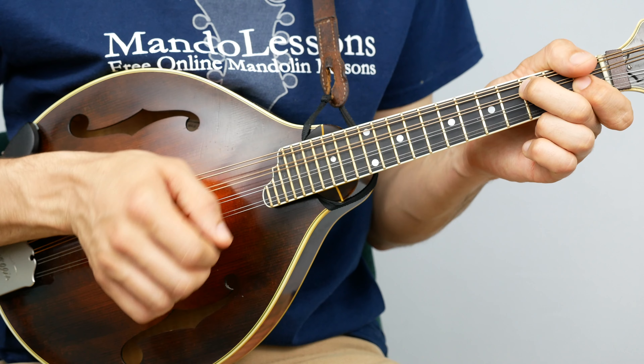Hopefully they don't pick a key that's too weird, but if they do, I've got all the tabs written out in every key: A, B-flat, B, C, C-sharp, D, E-flat, E, F, F-sharp, G, A-flat, A — all the way through. Just play through it in a couple of different keys and you'll see that you're using the same shape.